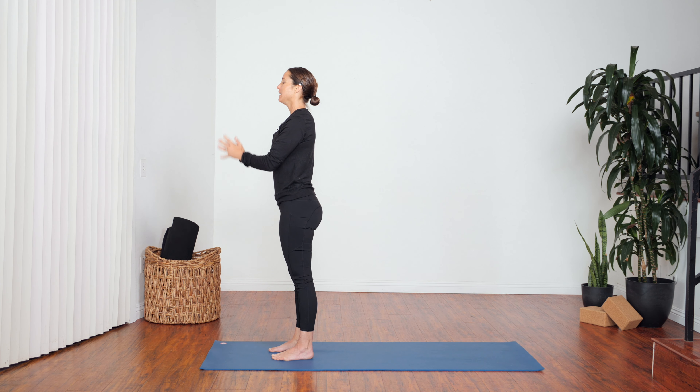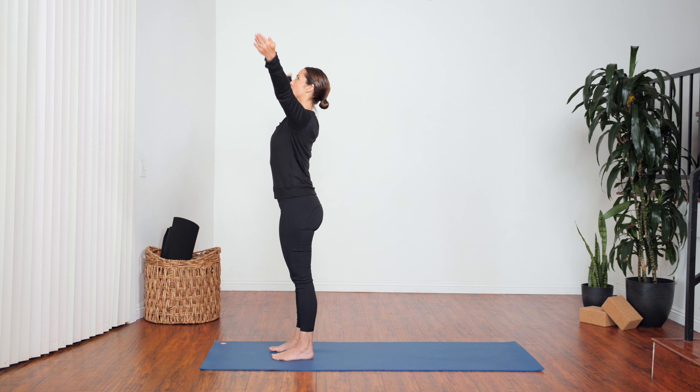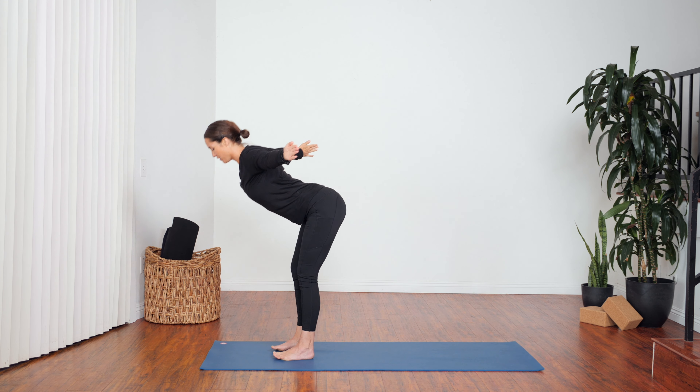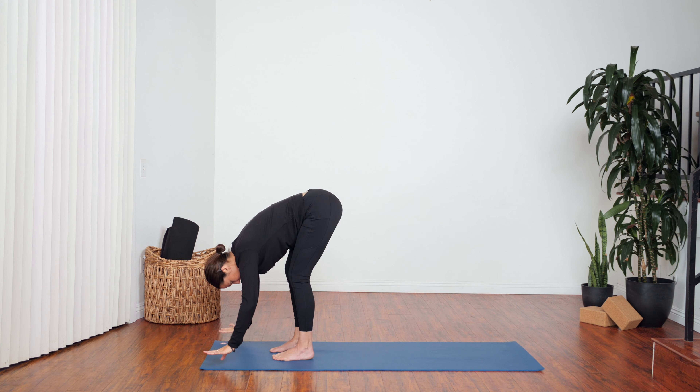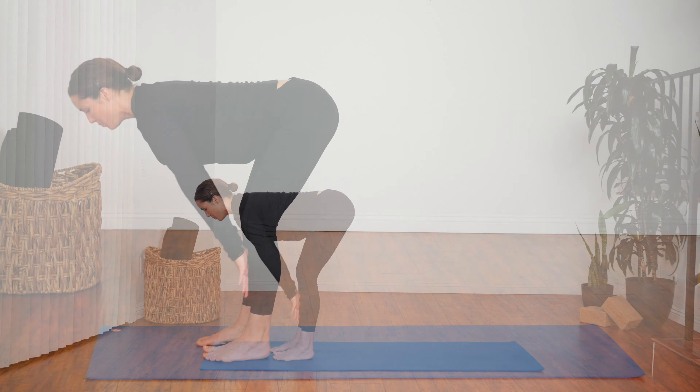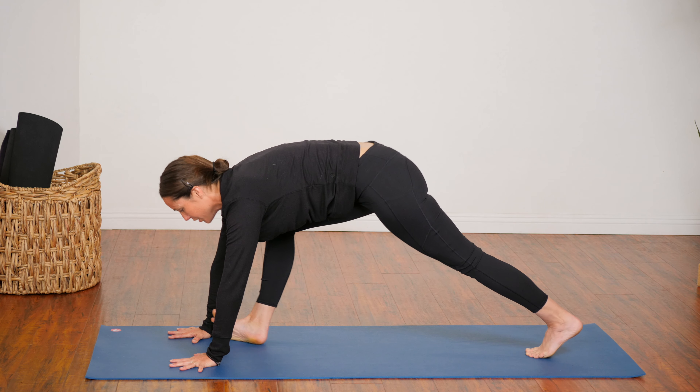Great work. Inhale, reach up — Urdhva Hastasana. Exhale, hinge and fold. Inhale, half lift, chest forward. Exhale, walk your feet back — downward facing dog.